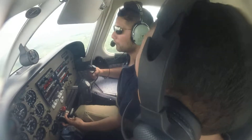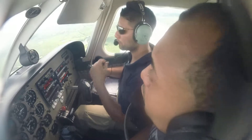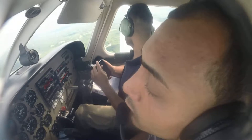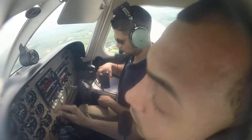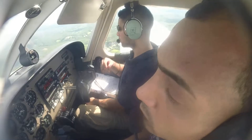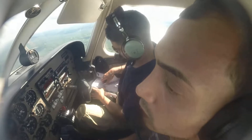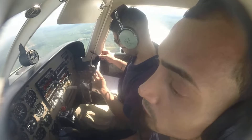So when I say steep turns, I want you to do one to the left and then to the right. Your plane — my plane — your plane. Show me the altitude we can stay there. We are at 34, so choose any altitude you want. We'll do 34.